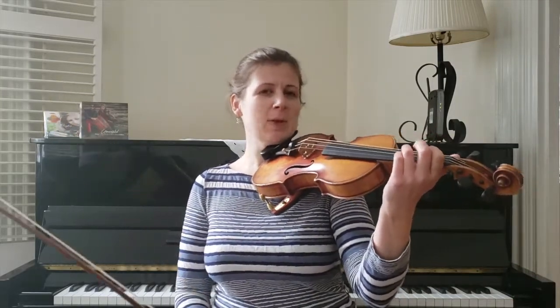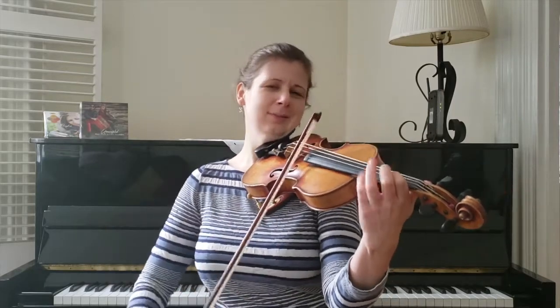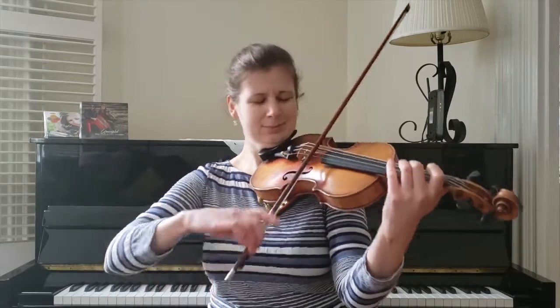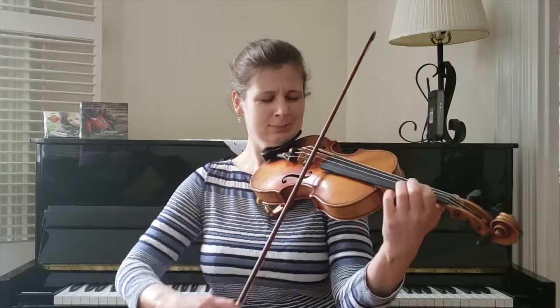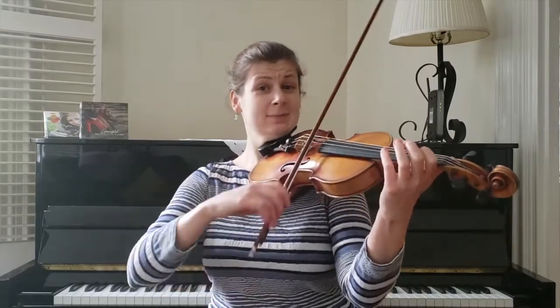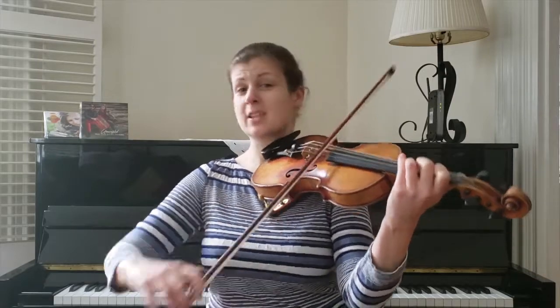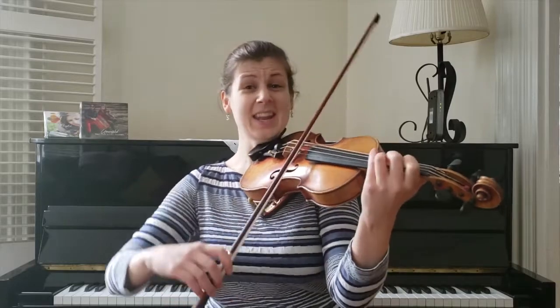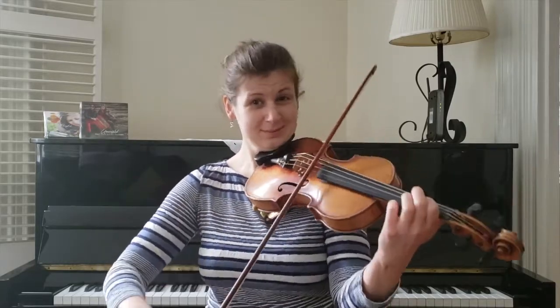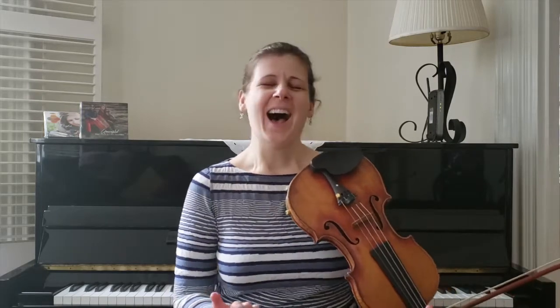I'm going to play that A section slowly. I'll keep the ornaments in but we'll talk about them as we go. When I repeated it, I was calling out the sections. This is a classic part one, part two, part one comes back, and then there's an ending - classic construction for a fiddle tune, or a pipe tune in this case. I also took the ornaments out on the repeat so you could hear really how simple and pure this melody is.